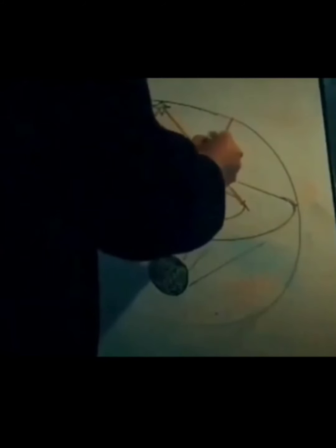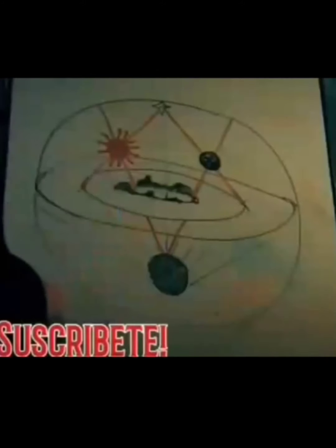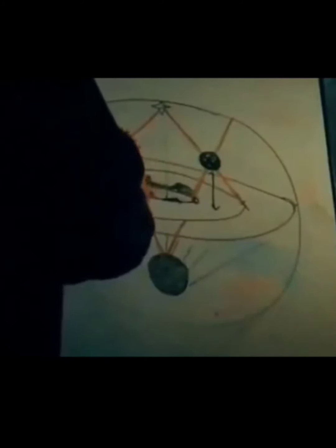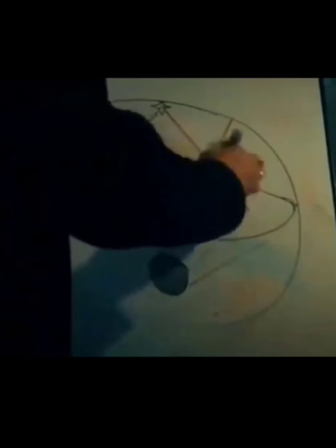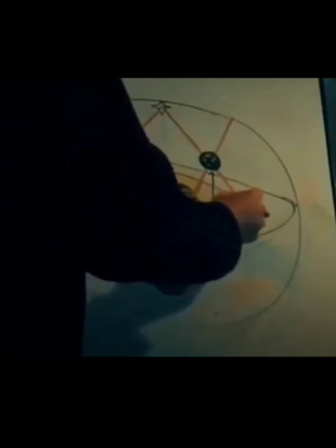He erases the intersections and draws the sun and moon, making a gesture of rotation. He draws two arrows to show the distance of the moon and the sun — both are 3,300 miles or 5,310 kilometers away.